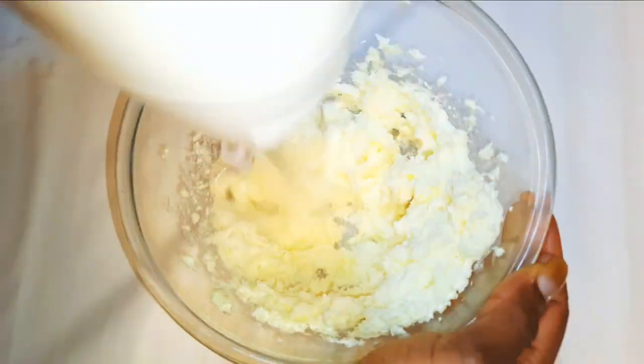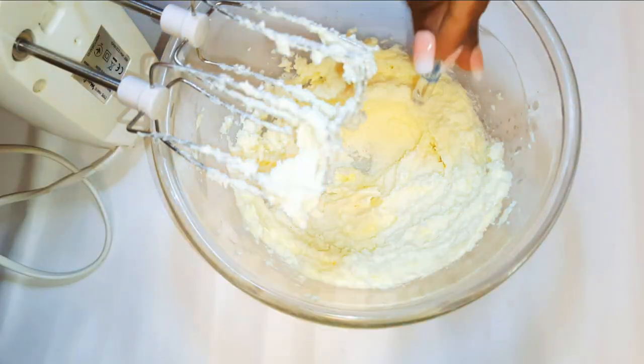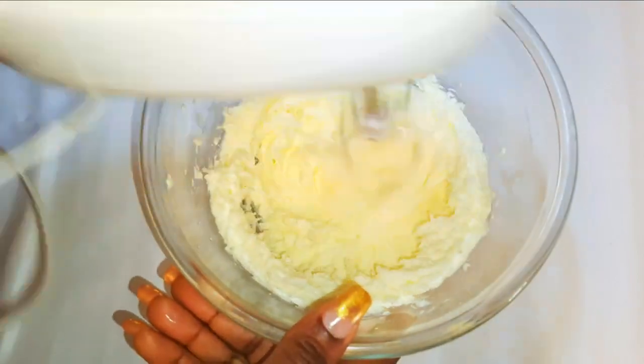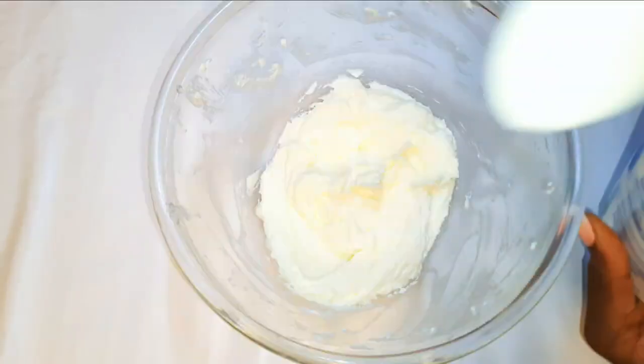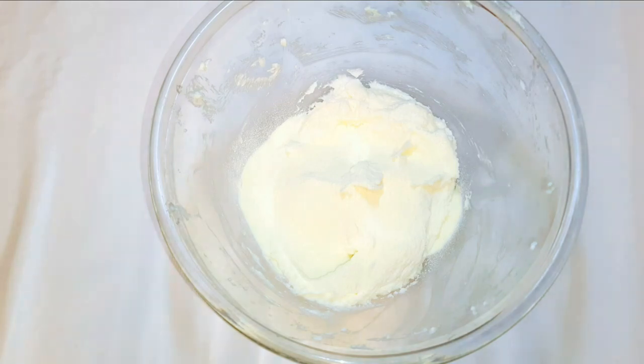With the help of my mixer I'll mix everything up. I'll drop in some vanilla essence and continue mixing. As you can see, it's very fluffy now. Next I'll come in with about 2 tablespoons of powdered milk — this will add some extra flavor and taste.